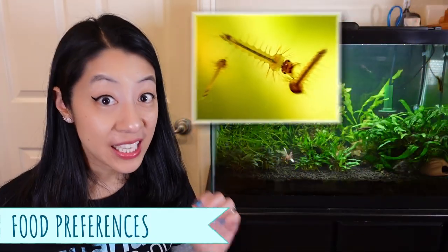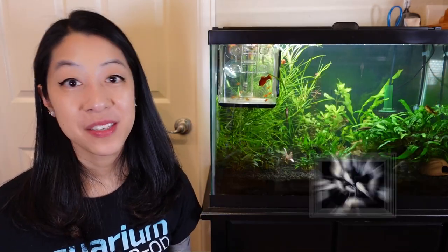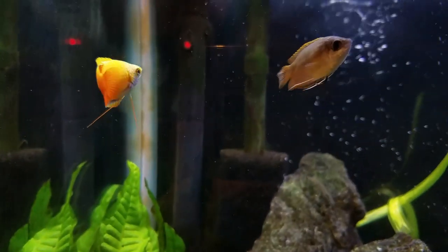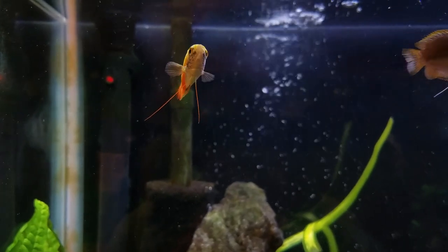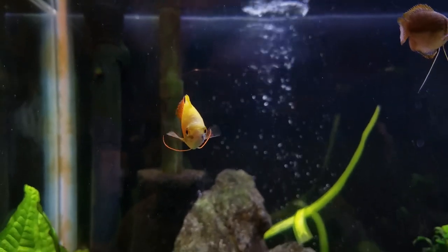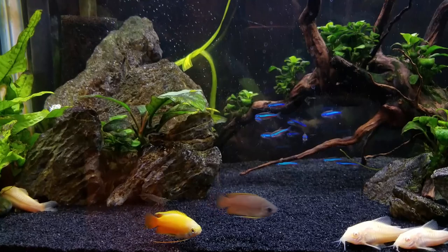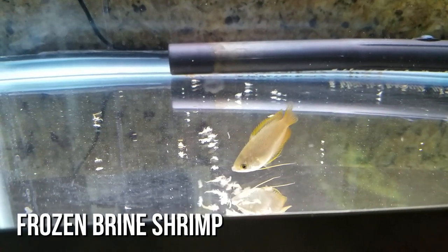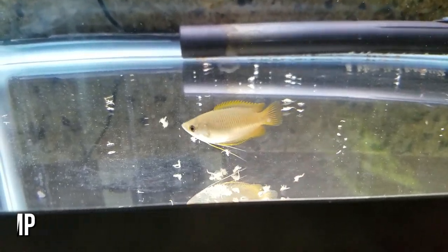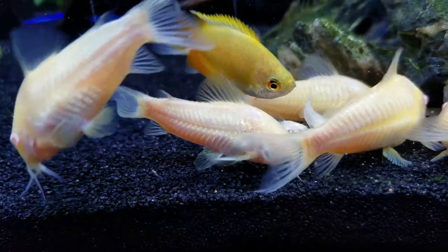In the wild, honey gouramis like to eat little insect larvae, crustaceans, and invertebrates — similar to betta fish. In fact, betta fish and gouramis are both labyrinth fish or anabantoids, which means they have the ability to take a gulp of air from the water surface. Because of that, a lot of anabantoids like to hang out in the upper half of an aquarium, but gouramis tend to go anywhere there's food or something interesting to look at. You can feed them pretty much any kind of omnivore community diet — pellets, flakes, repashy gel food, frozen, freeze-dried, and even live. Just anything goes.